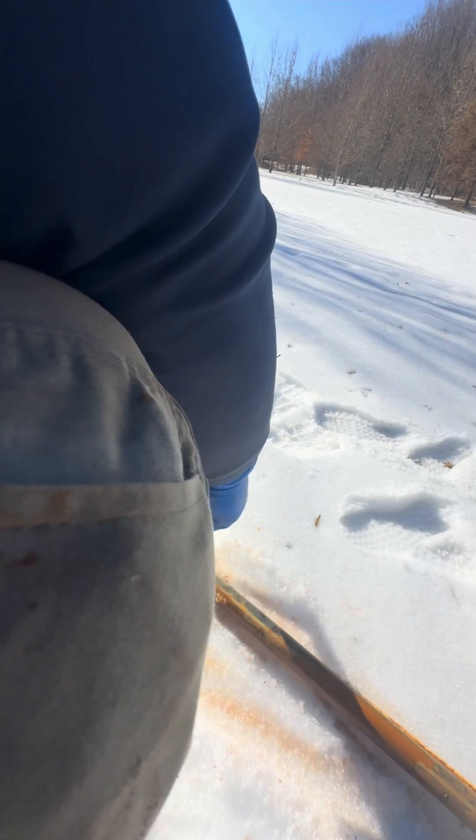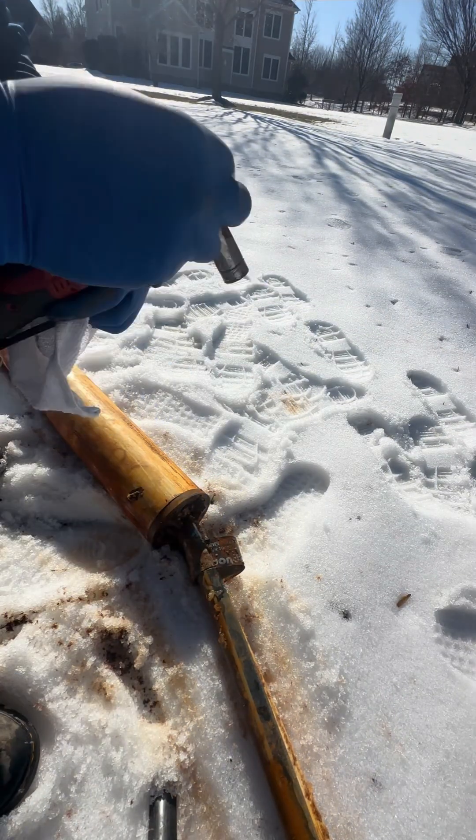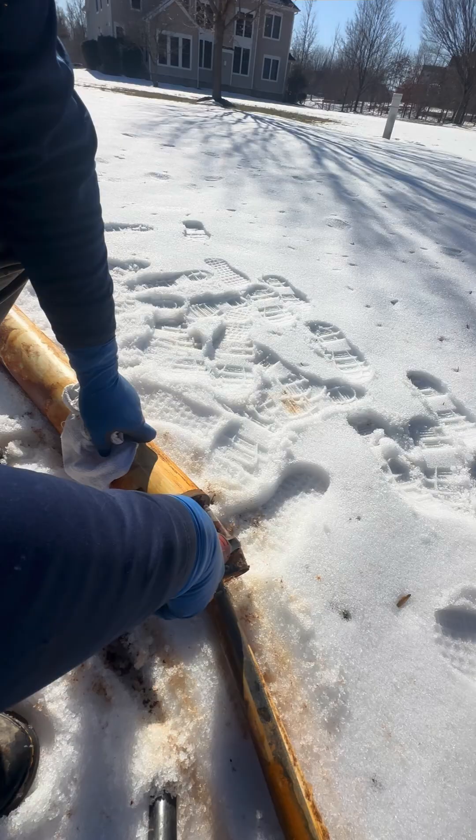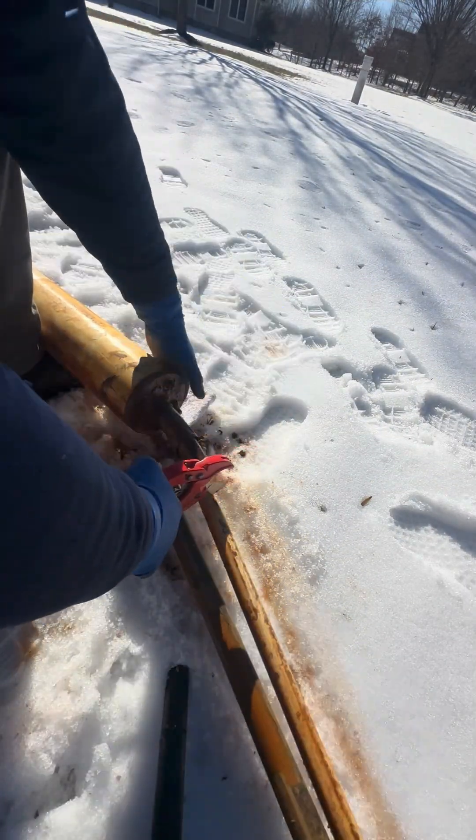It has a little cover on it, so we're gonna take the cover off and then we're gonna replace the well pump, the wire, and we're also gonna do a new water line.